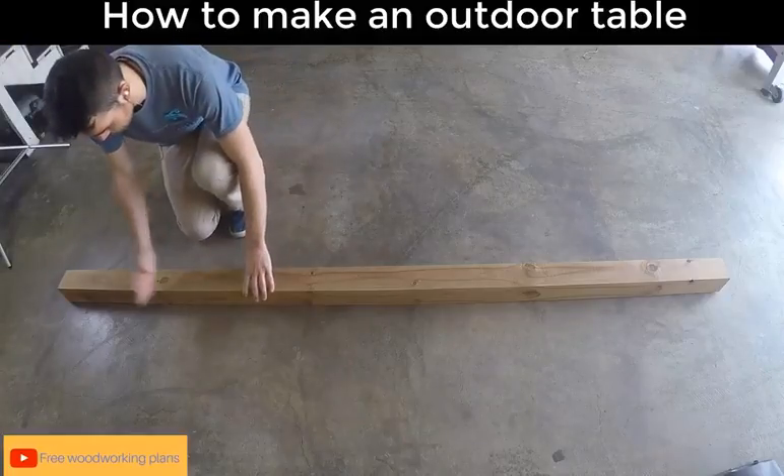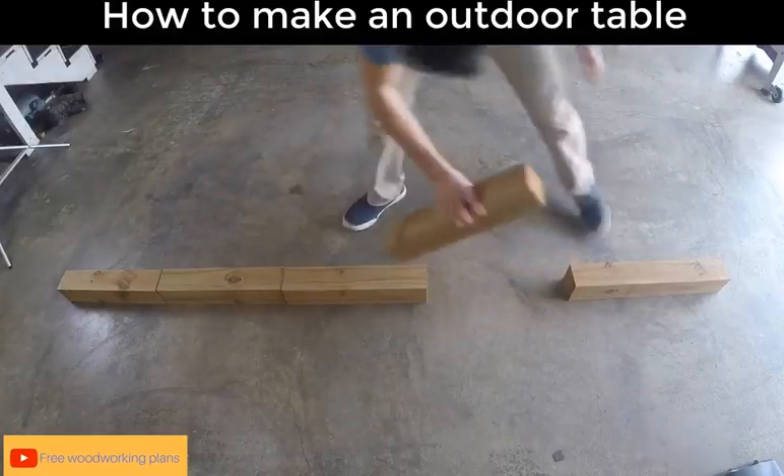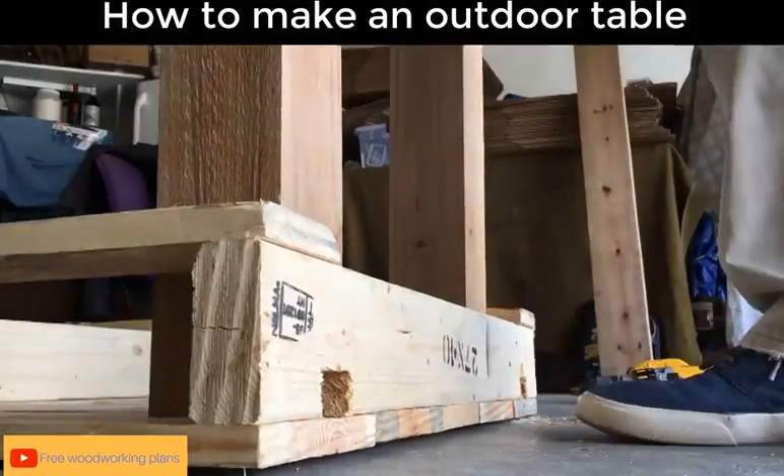Next we're going to take our pressure treated 4x4 and chop it into four 18 inch segments. These would be the legs for a little outdoor table. Once those are out of the way, flip the pallet upside down and let's get to attaching the legs.